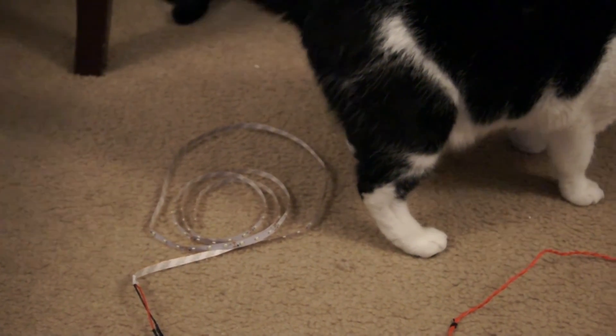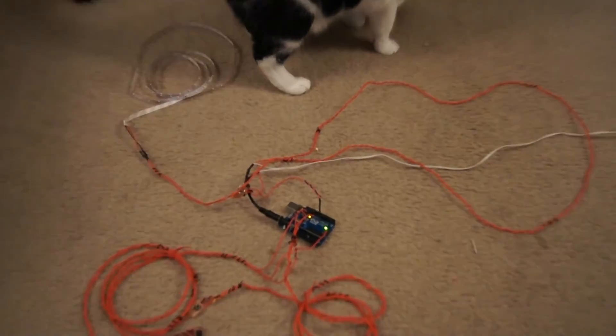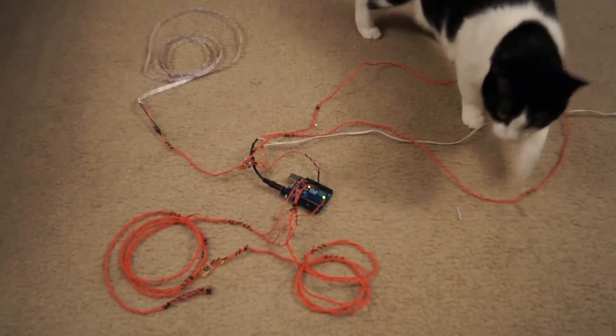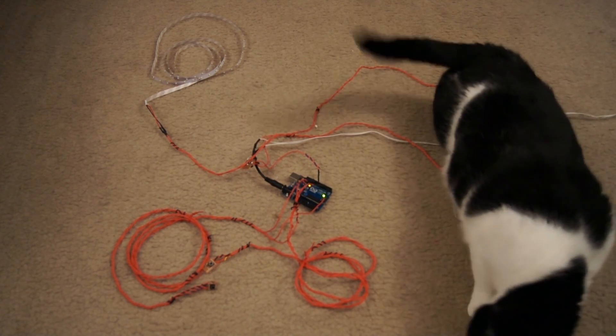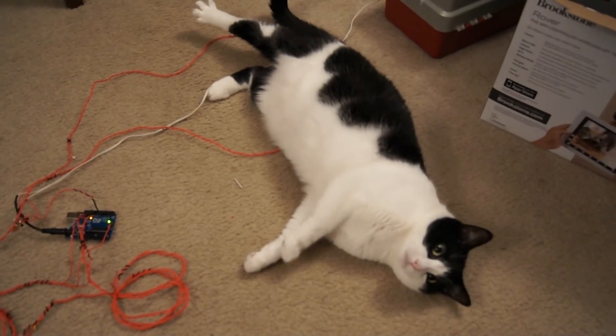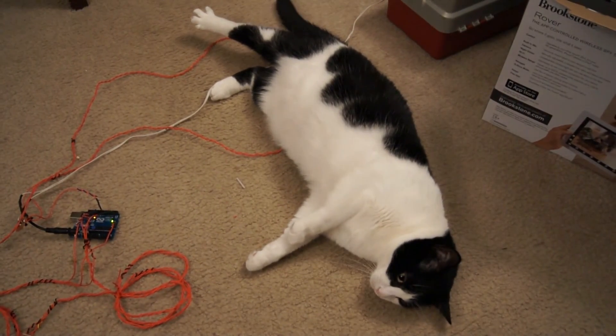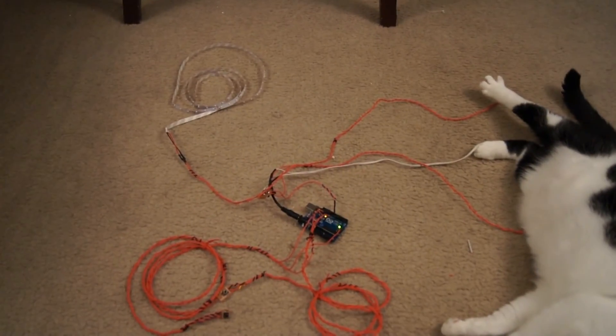All right, now that that's out of the way, I'm going to come back over to the whole picture. He doesn't need to be in this picture anymore.